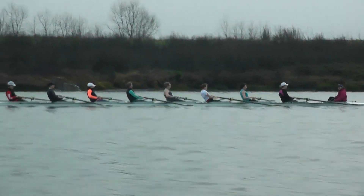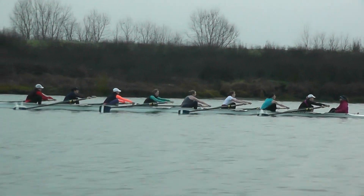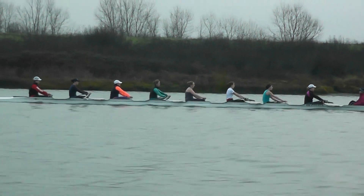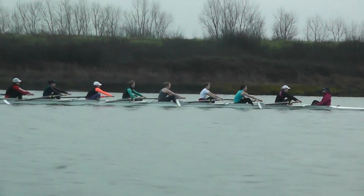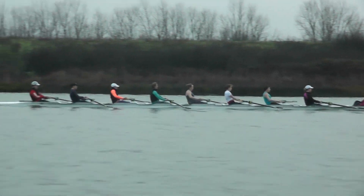Keeping it long until the catch. In the eight, we're all stalling a little bit, got a little bit too much hesitation. We need to be back when those blades are in. We need to get those blades in closer to bow. Middle four — we're all stopping and waiting.